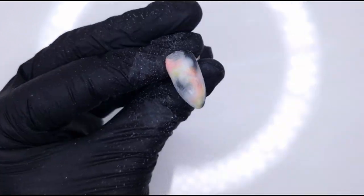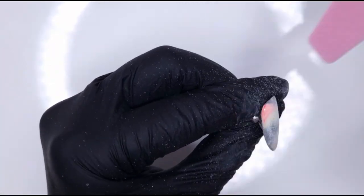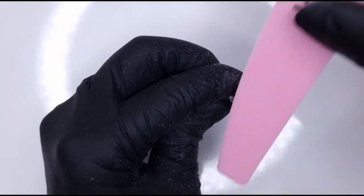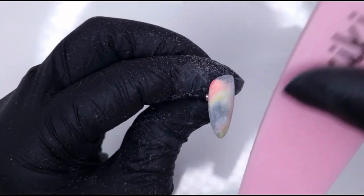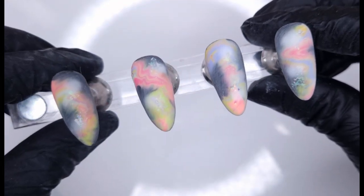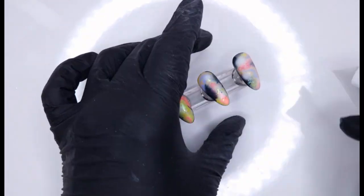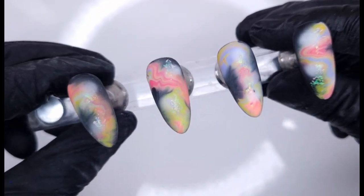Once that has cured, I'm taking my Kiki London buffer — just the 100 grit side — and buffing over the entire nail to smooth out everything and give a super smooth finish. If you're doing a lot of layered nail art with gel polish you might end up with a slightly thicker nail, but that doesn't mean it needs to be lumpy or bumpy. Give it a good dust off, and then use an alcohol wipe to remove any buffing dust. This is a really important step because you don't want to encapsulate dust under your top coat.